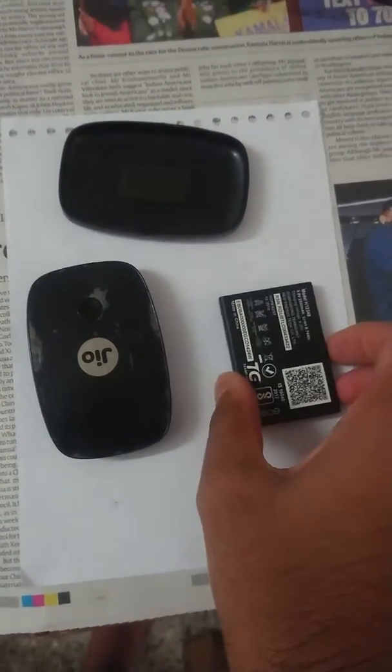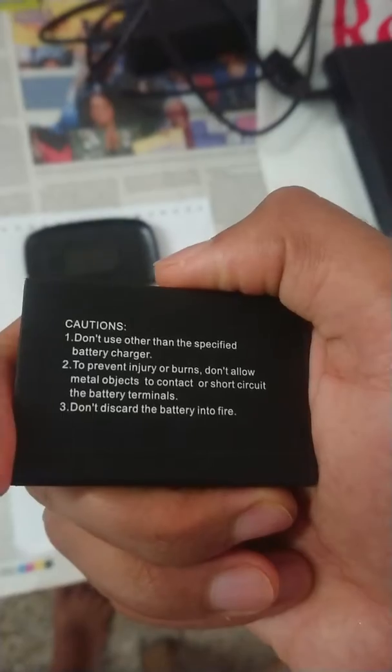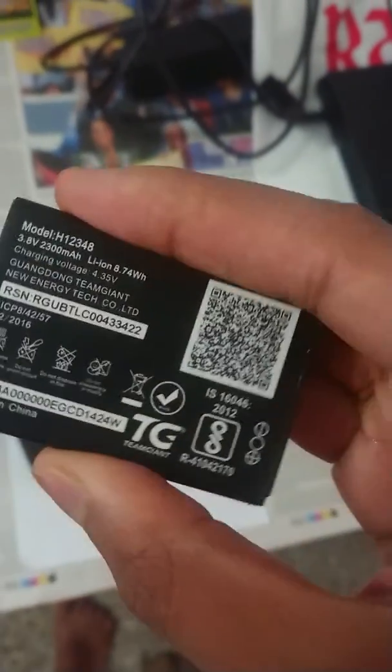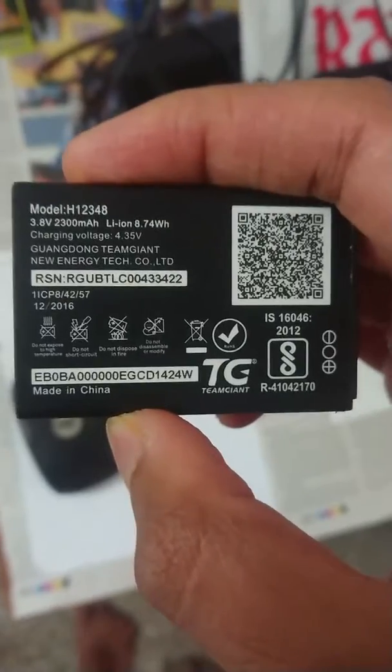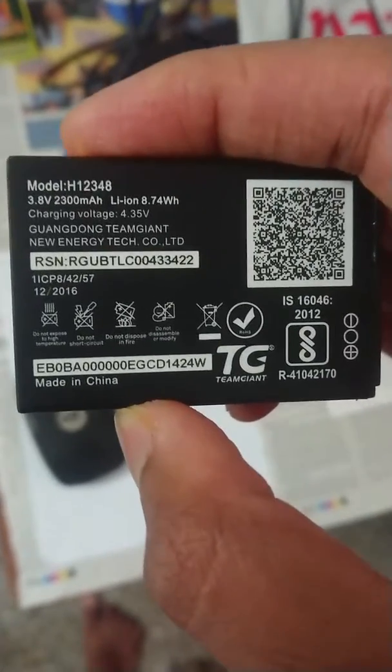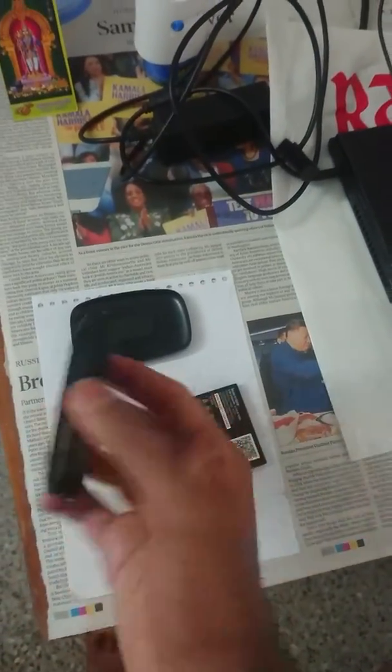Geofy Wi-Fi hotspot device review. This is the outer shell on the back side and it comes with a battery. The battery model is H12348. It is a 3.8 volts, 2300 mAh lithium ion battery and the charging voltage is 4.35 volts. This is the actual device.